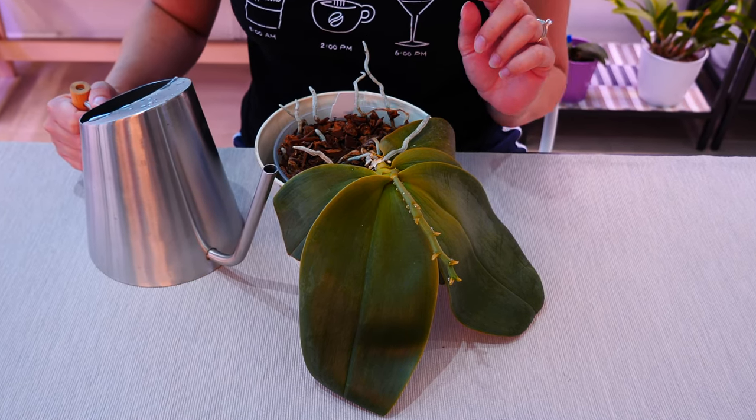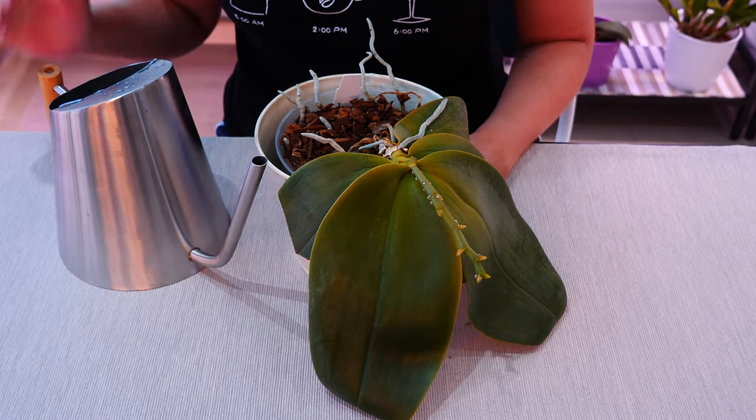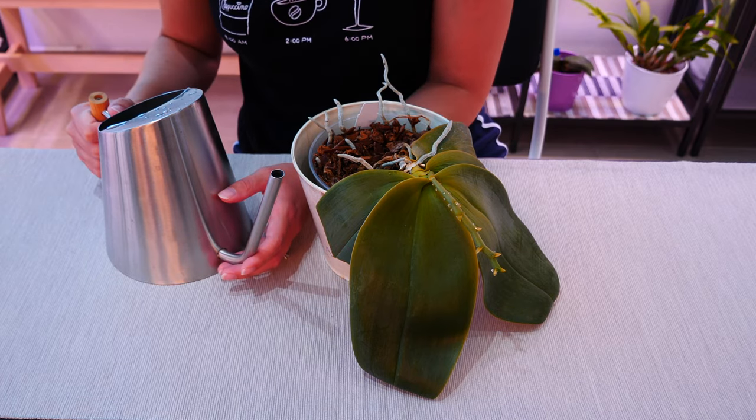You do not need any additives, any fertilizer at all. Stay clear of clickbait additives or potions you might see on the internet. Use plain water — the water you usually use for your plants or your orchids.